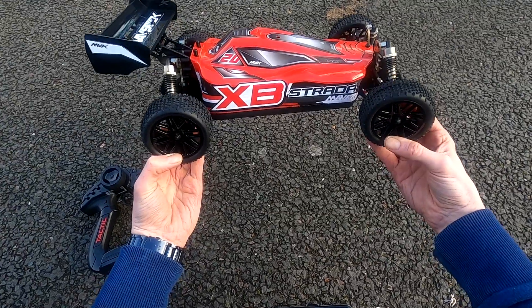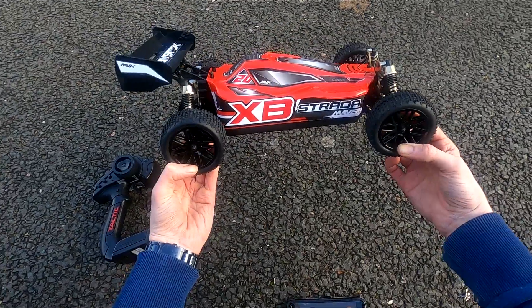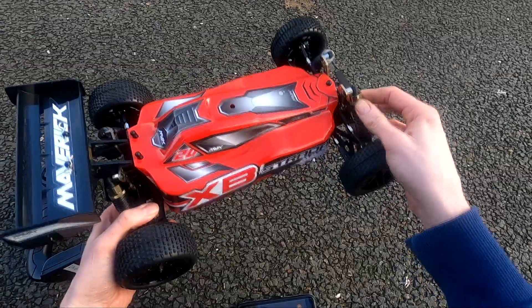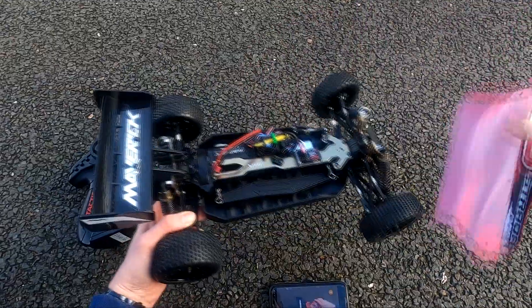Hey guys, mark1rc back again. I picked up this little Maverick Strada off eBay. It looks fairly decent — it's got adjustable shocks here, not sure if they're standard or not, but it is the brushless version.